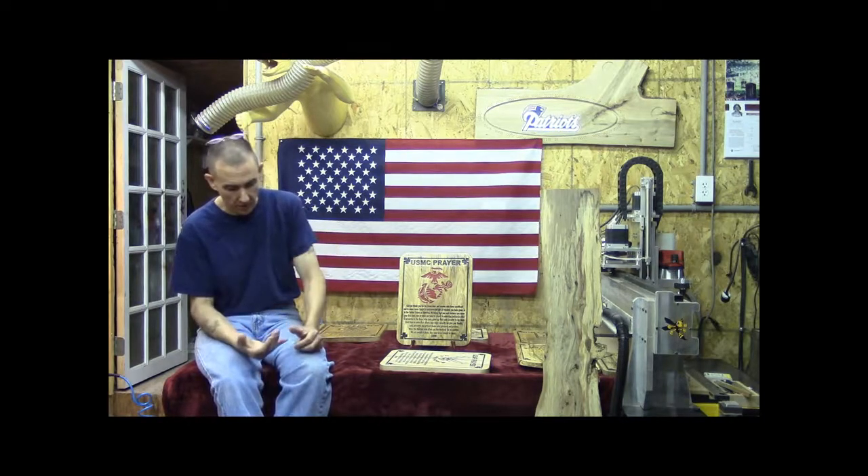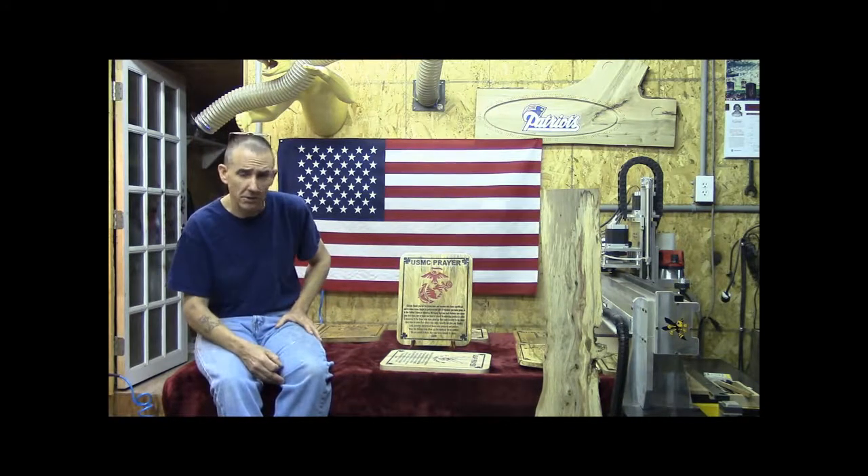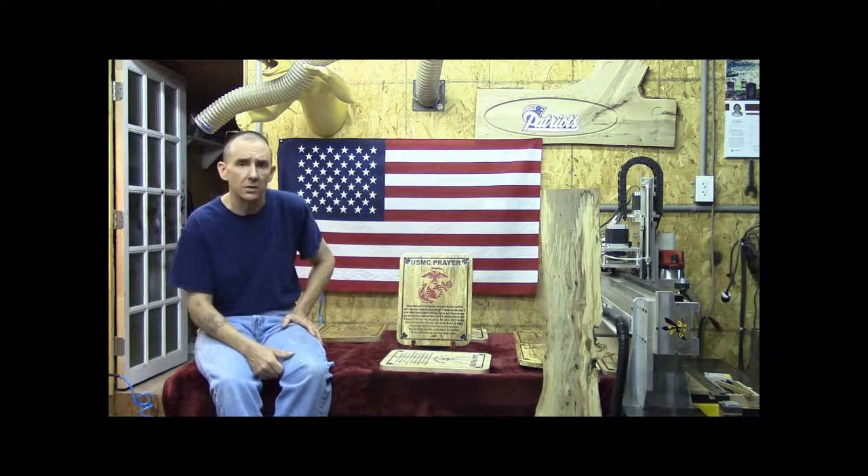In our store, we're going to be covering prayer plaques and creed plaques. We're going to probably put some clocks in there, little household rustic country fair type stuff. But our main focus is, in fact, military, law enforcement, and fire and rescue personnel.